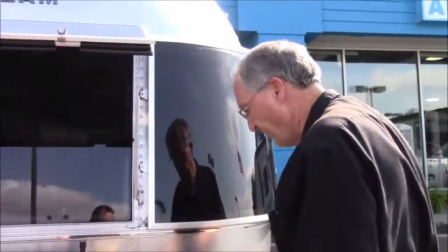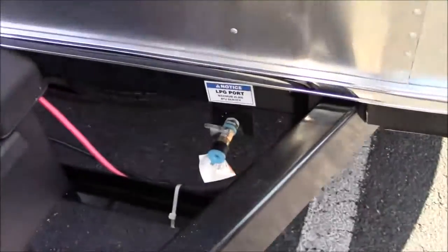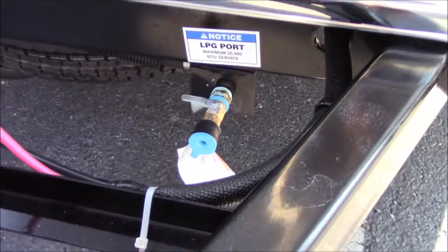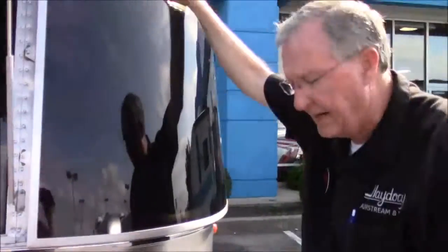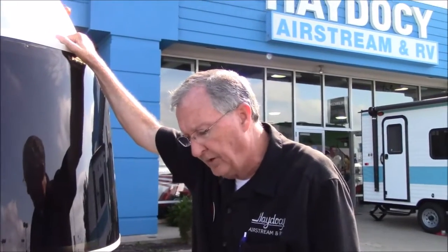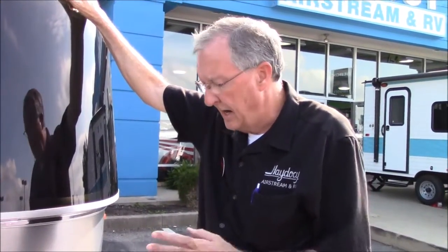Moving on around here, right down here you've got a propane valve. That is closed - the little valve being sideways. If I turned that valve to be in line with the fixture, it would be open. This comes with a three-foot hose. It's a quick disconnect, just like an air hose. It gives you the ability to set a gas grill here and hook it up, or maybe get a propane-powered generator and run it off of propane so you don't have to haul gasoline with you. It's plumbed right to these propane tanks.